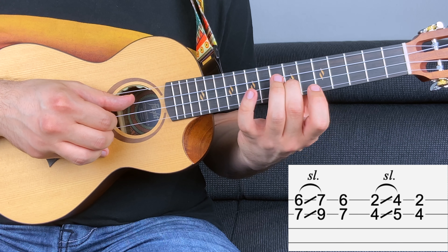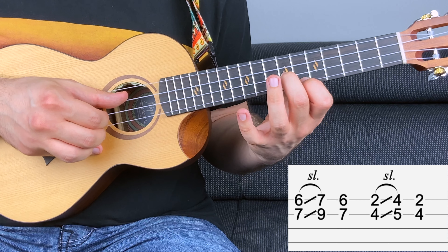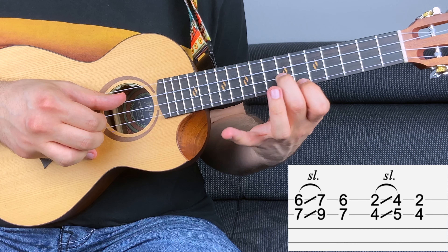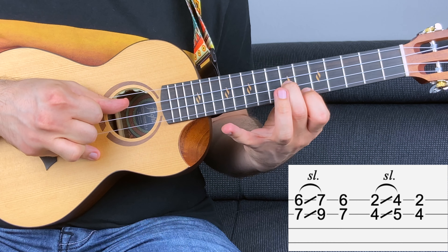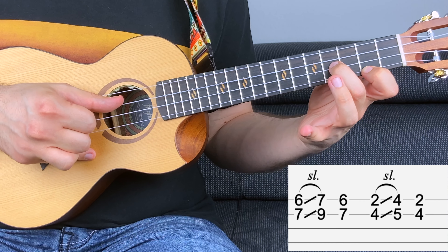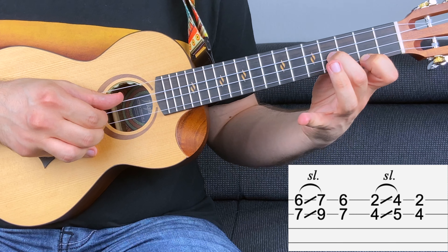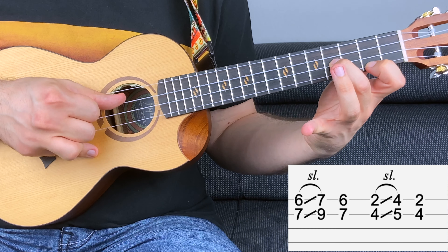You carry on and you have seven on the second string and six on the first string at the same time, and you slide to nine, seven. Then you go back to seven, six again. Then four on the second string and two on the first string at the same time, and you slide to five, four. Then you go back to four, two again.